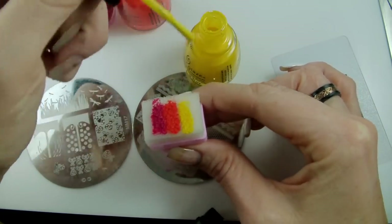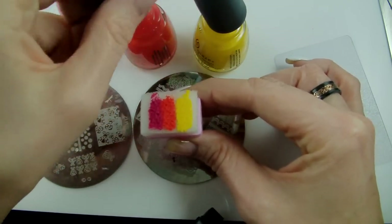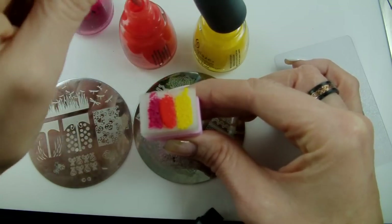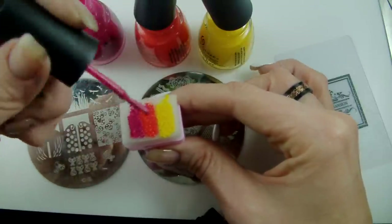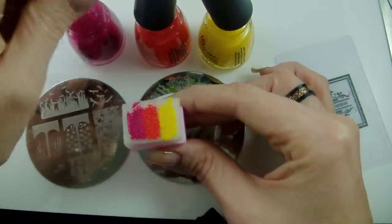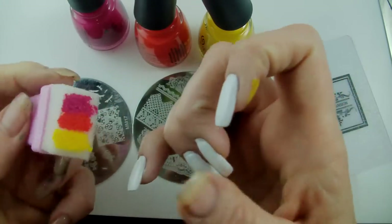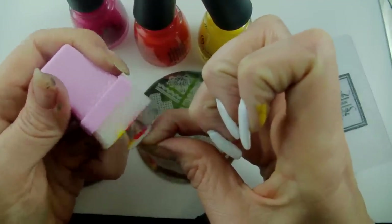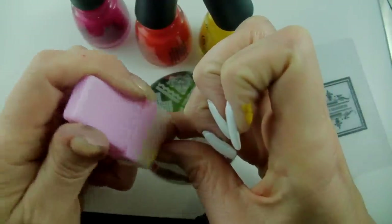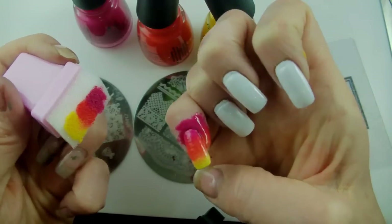I've got a good lot of polish on there, just go back and put some extra — don't want to run out. It's good to have these nice and saturated. I'm just literally going up and down and curving around to get the nail done.